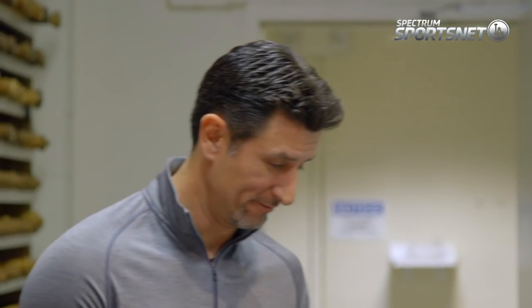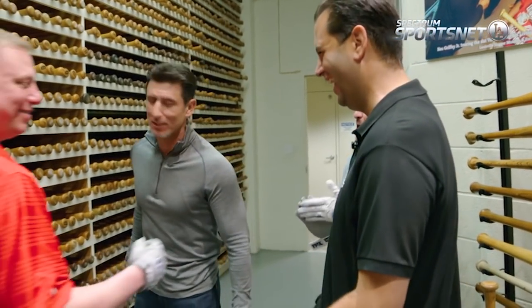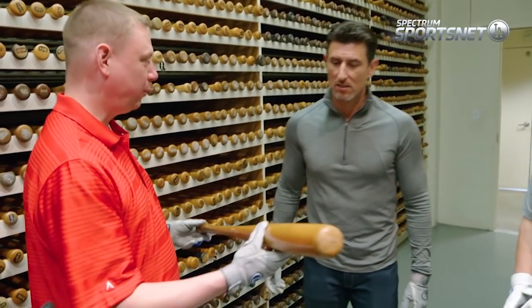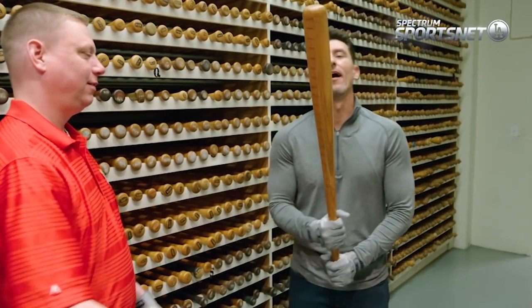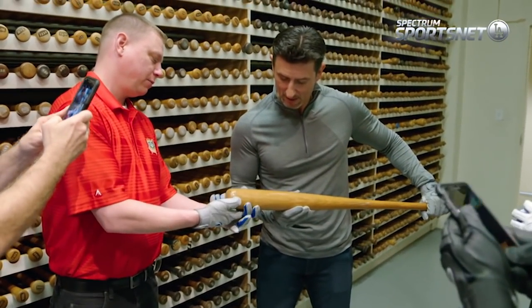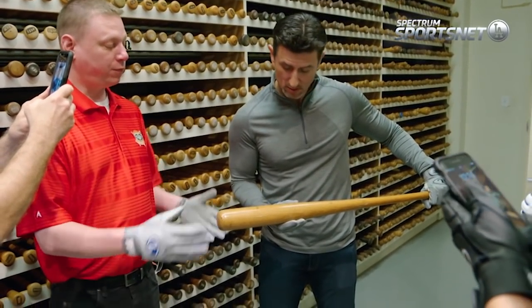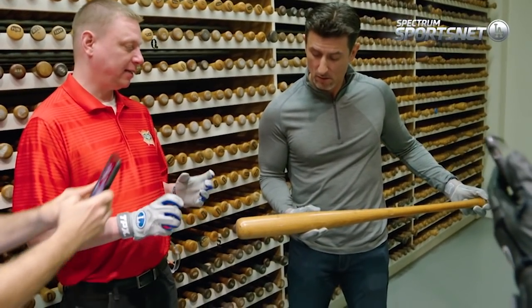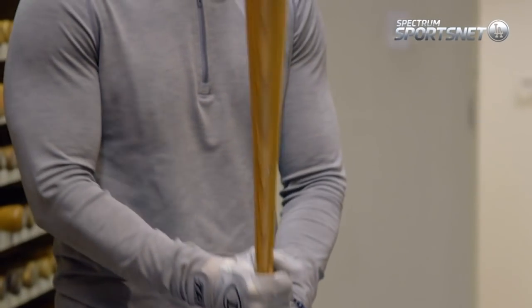Inside the vault, Nomar Garciaparra also gets the feel of some bats, one belonging to another former Red Sox legend. This is the W215 — this is the model that Ted Williams created. Whoa. How about that, Nomar? You can see how particular Ted was about his bats. We have reference marks every inch along that bat for the craftsmen as their hands are on the bat. They check with calipers against the model bat making sure they make an exact copy. That's really cool. He put a couple of dents in that wall too.